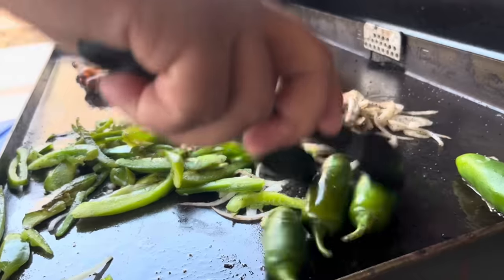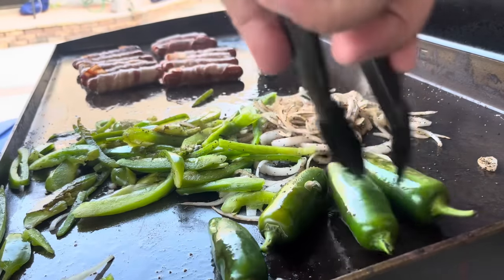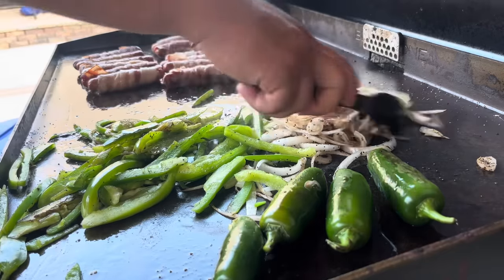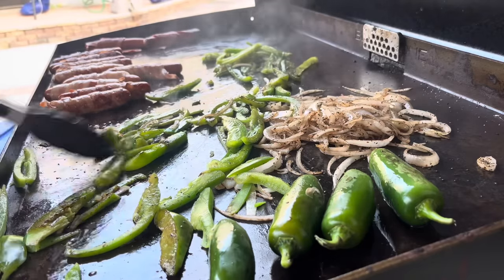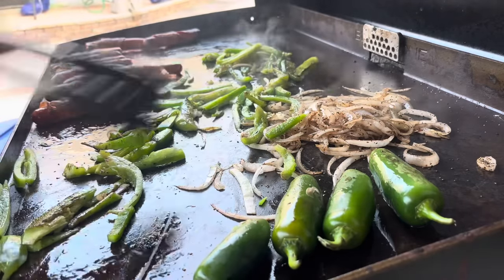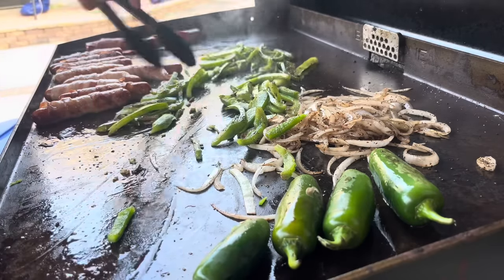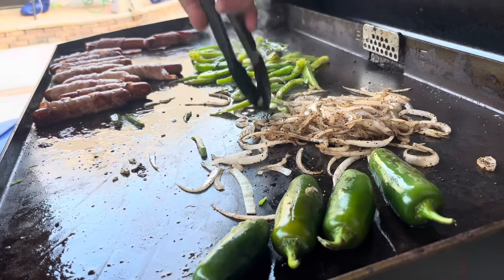Have you been to those places where they sell street hot dogs? It's crazy — these hot dogs are like nine dollars. You can literally make this hot dog for like 50 cents. I was inspired when I went to a Kings game. I didn't get a hot dog because I was done paying nine dollars.